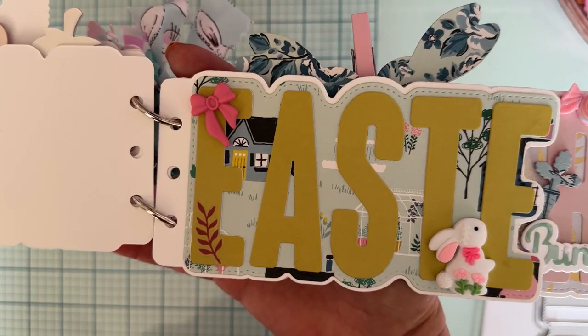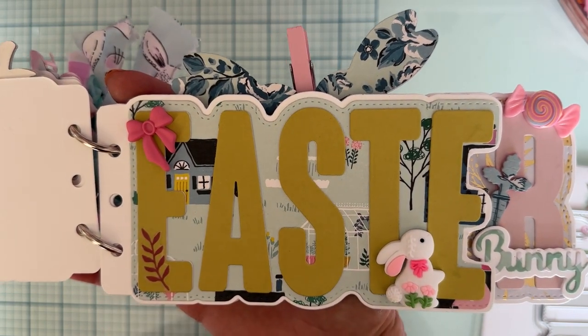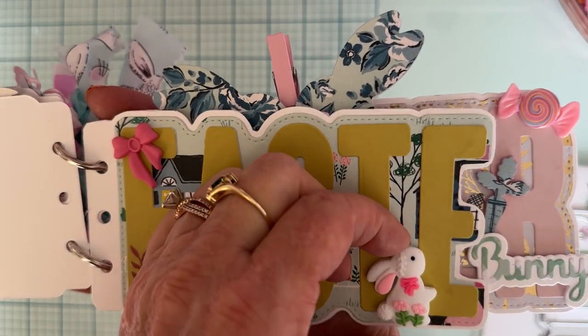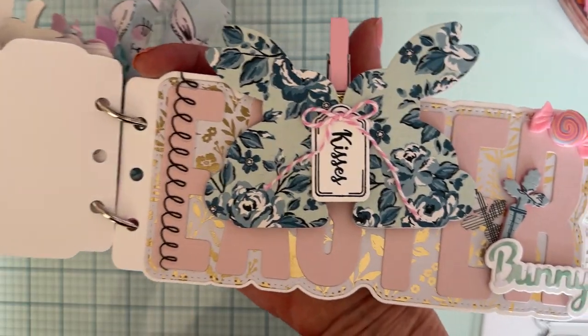The five-letter page has a cute little cabochon I hauled from Temu and a cute little bow, and I again left space for photos.